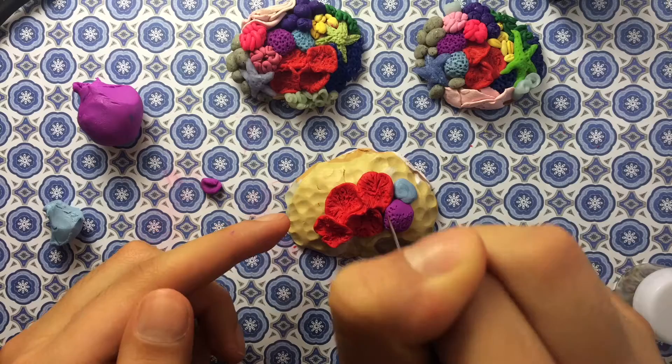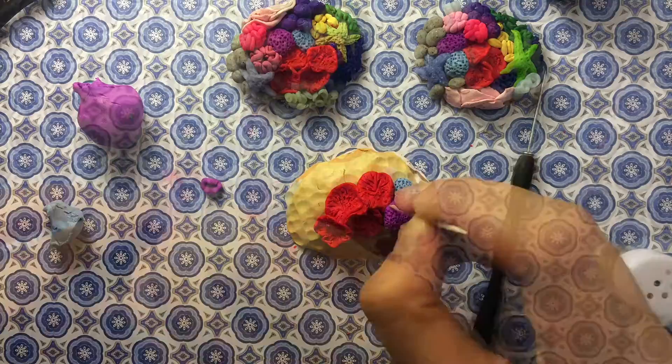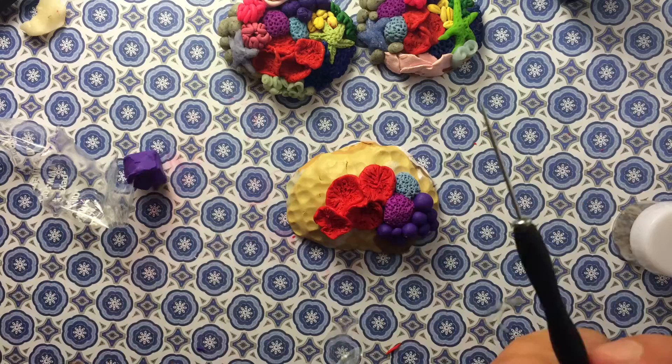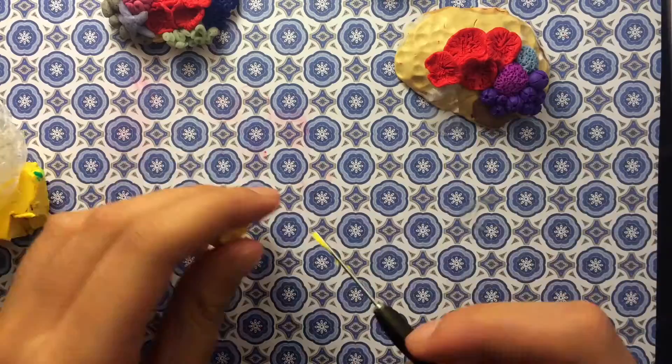Now we're going to make magenta and blue coral — all you're going to do is take mounds of the clay and then take a needle tool or toothpick and stick a bunch of holes in it. Now to make the ball-like purple ones, all we're going to do is take some purple clay, roll it into balls, then take a needle tool and make indents on the side, and stick a toothpick in the center of them.